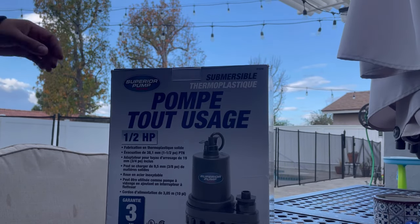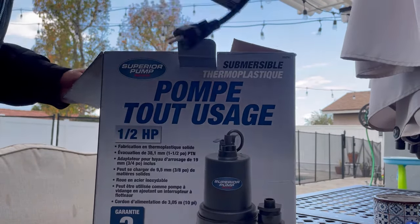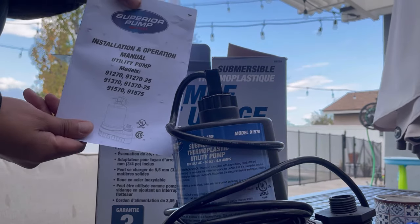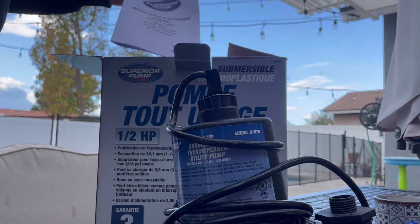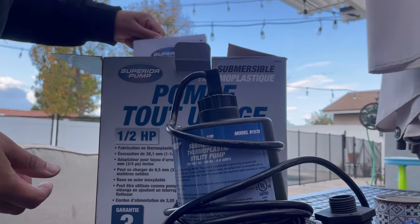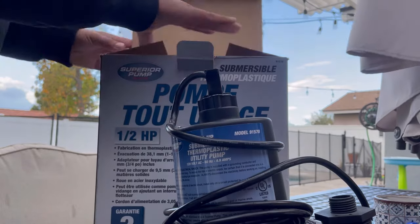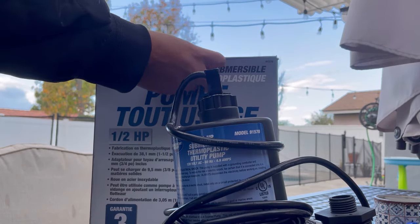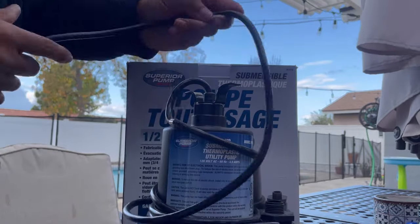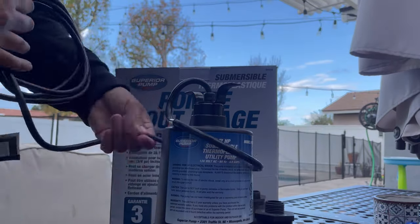Let's see what you get inside this box. Inside the box comes the pump itself and some literature. I recommend you read that carefully to check out the safety precautions. I'm just showing you the product and how I use it — I'd certainly recommend following the instructions in the owner's manual.